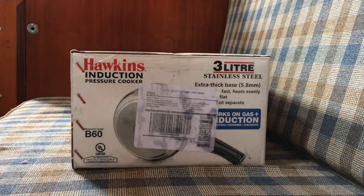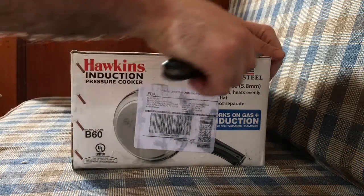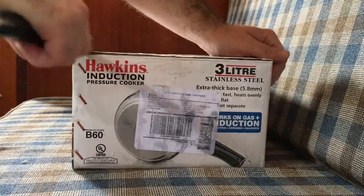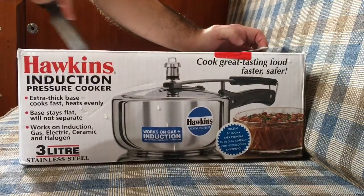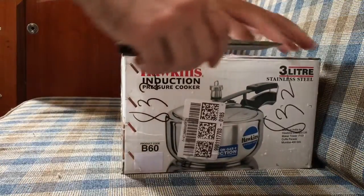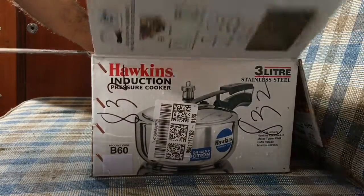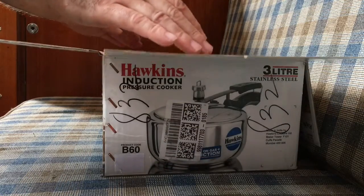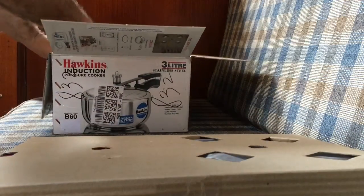Today the pressure cooker from Hawkins came in the mail and we're going to do an unboxing on it. I don't have a lot of pressure cooker cooking experience — I did use one as a steamer for mushrooms in a pressure cooker — but I don't have a lot of experience actually cooking in the pressure cooker itself.